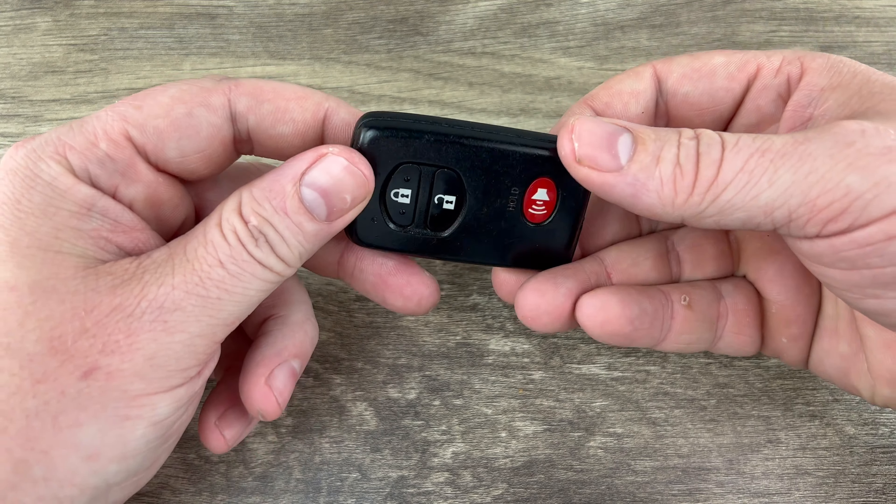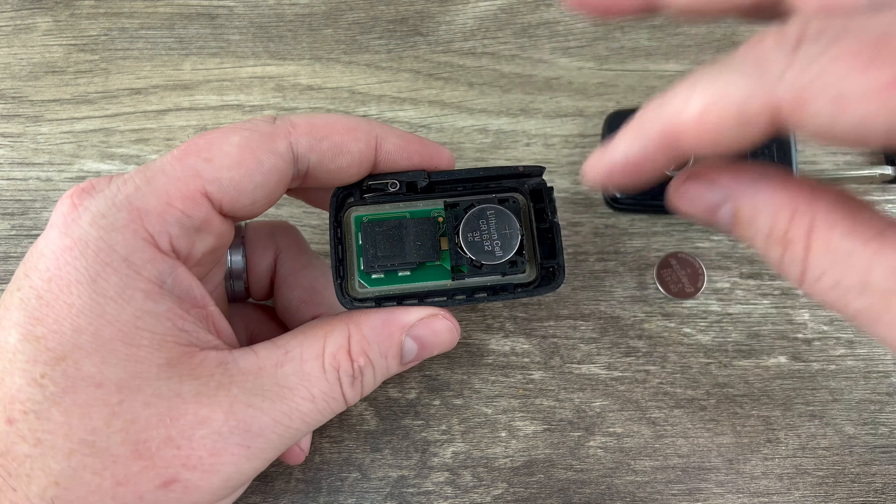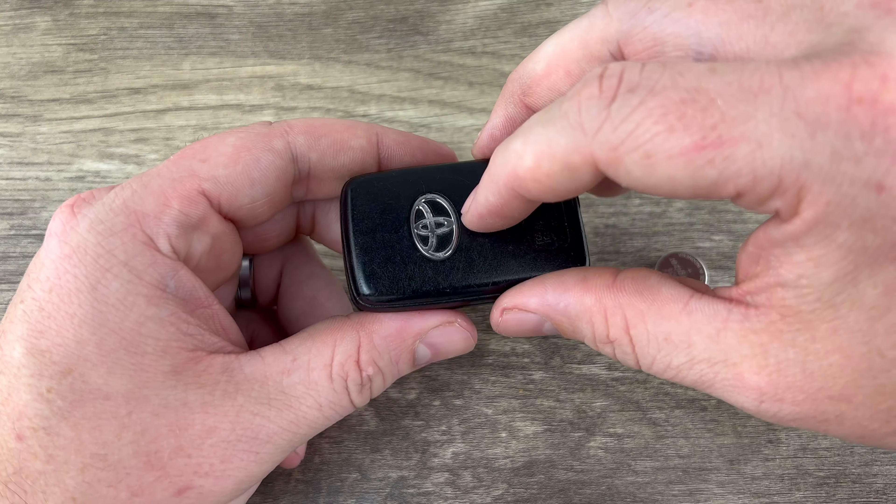Once we get the back cover off we can see our battery right here, and you can use your key to get under the edge of the battery and get it out of that holder.